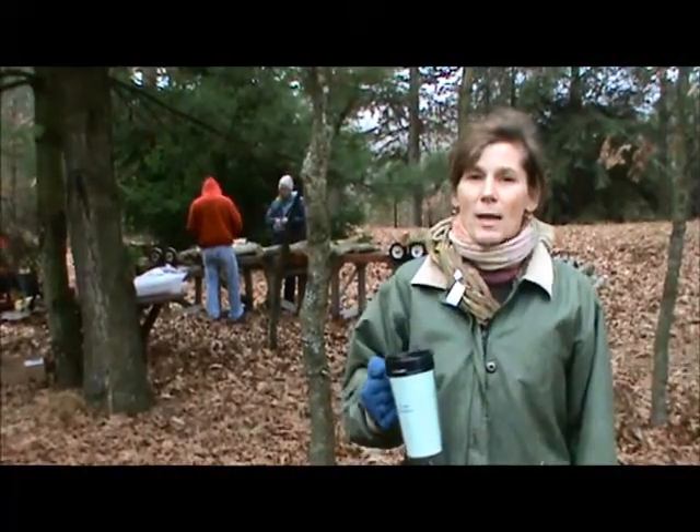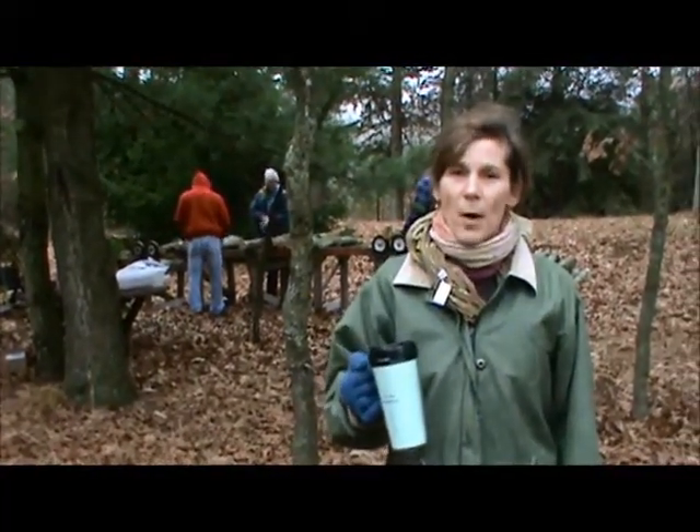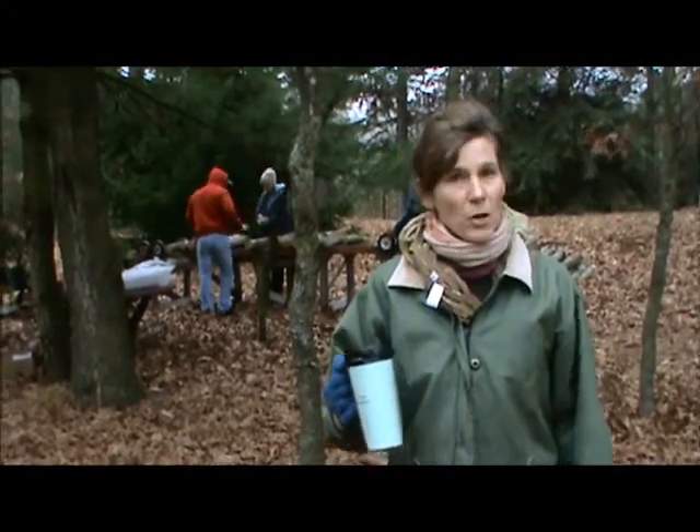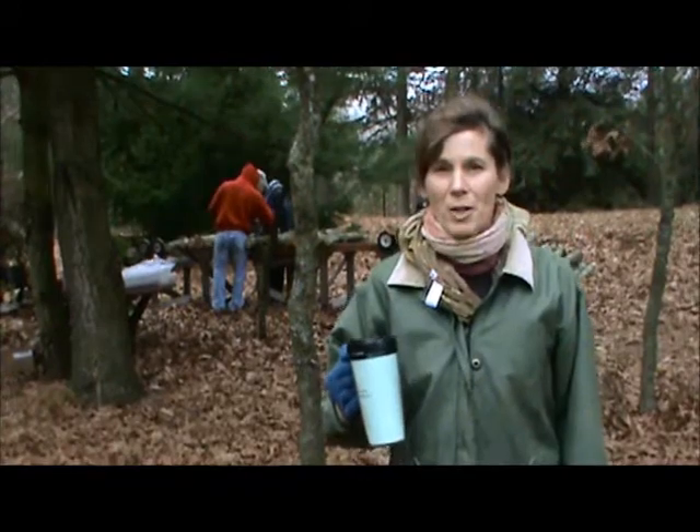Hi, I'm Mary Ellen from Field & Forest Products. This morning we're inoculating with Thimble Spawn. We love Thimble Spawn — it saves us a lot of time and it's very easy to use. There's just three steps: drill the log, put the spawn in, and label. Then we're good to go. So we'd like to show you how to use it.